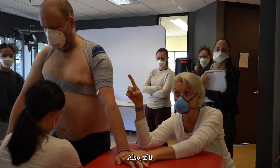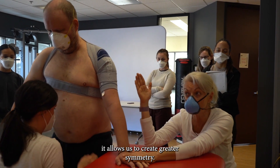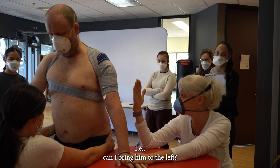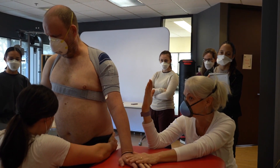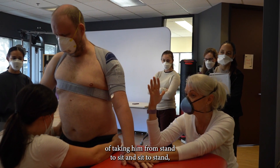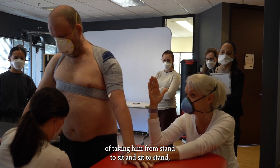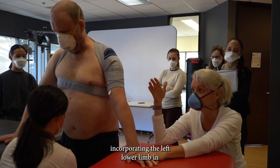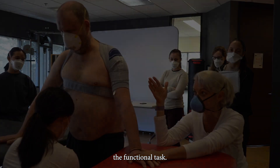Also, if it allows us to create greater symmetry — can I bring him to the left — now I give myself the chance of taking him from stand to sit and sit to stand, incorporating the left lower limb in the functional task.